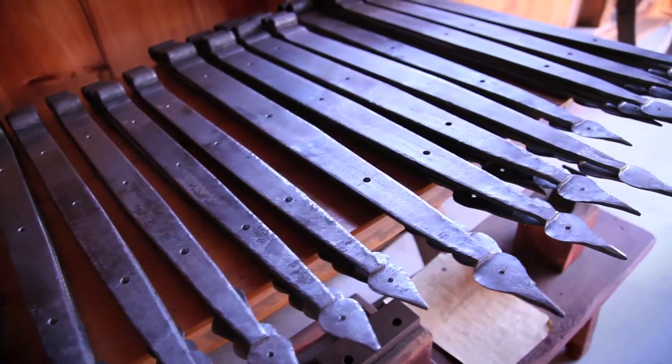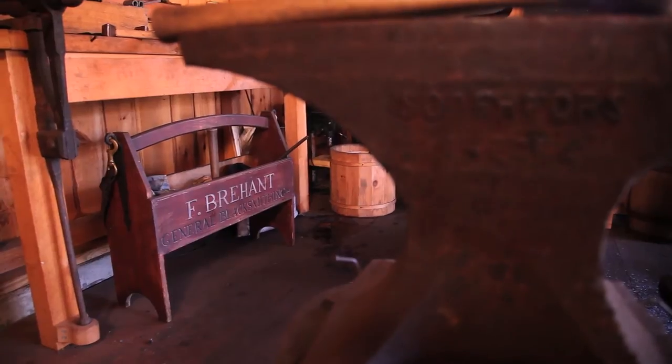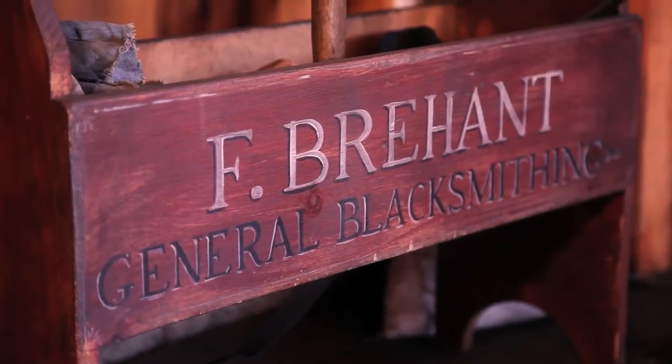They're all handmade and actually made on the same anvil, same forge, same tools as my grandfather used here in town.